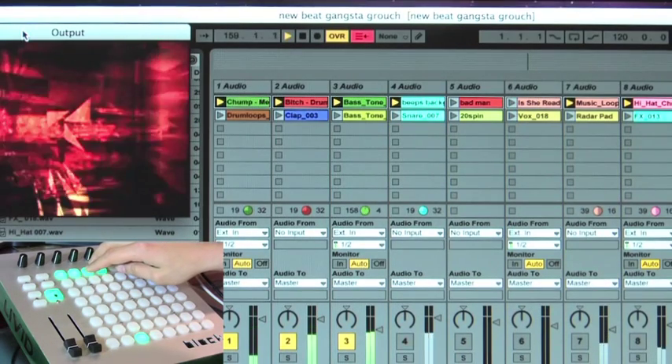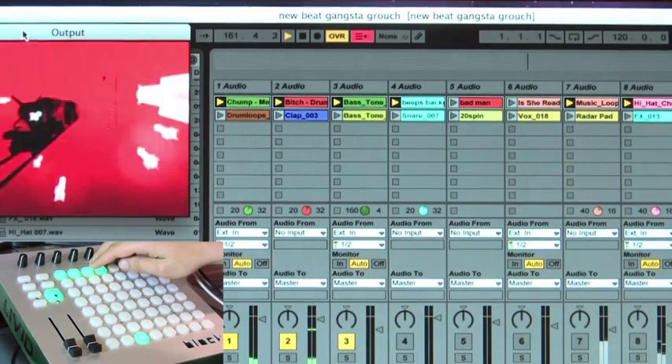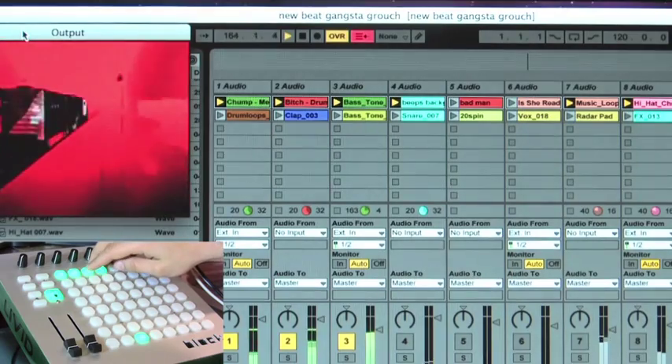Now if you have your playhead trigger set to none or no time at all in Ableton, you can put in raw tones and do something like this.